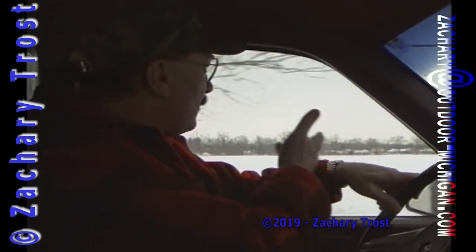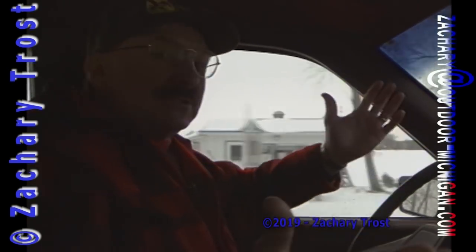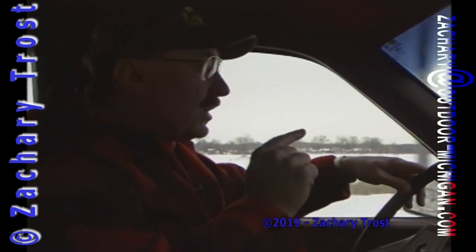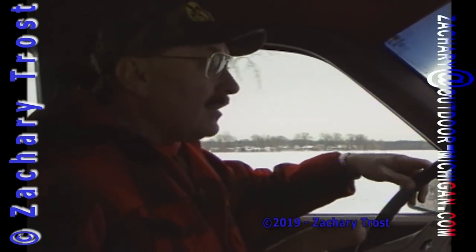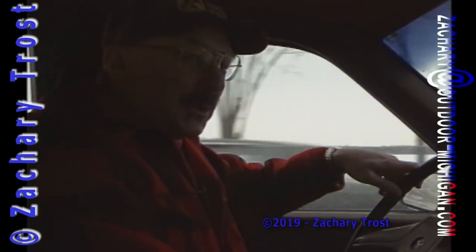Hello, sportsmen. Look at the wintertime — look at all the local lakes that a lot of people have right around them. There's people ice fishing. Ice fishing can be a lot of fun. We're going to go ice fishing, catch some bluegill, and show you some techniques, including how to build an ice sled. We've got a lot of things to do. Stay tuned. I'm Fred Trost, and you're watching The Practical Sportsman.